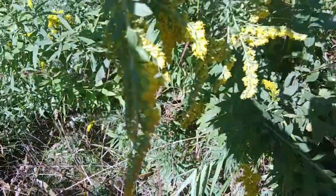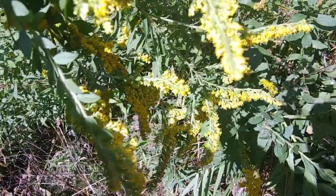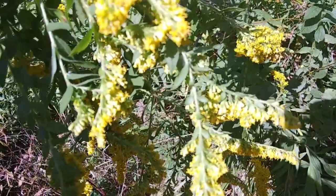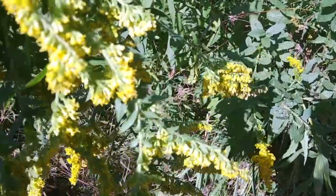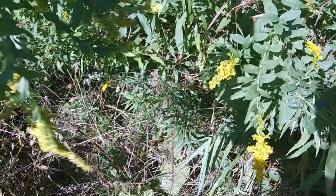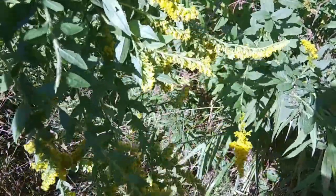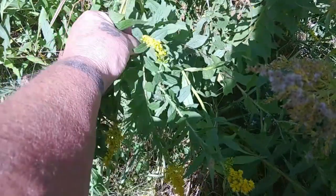You don't have to dry goldenrod. It's actually better if you take the blooms fresh and go ahead and make a tincture when you bring it inside. You're going to shake them, make sure there's no little creatures living within them, and I don't even rinse them — they don't need to be.